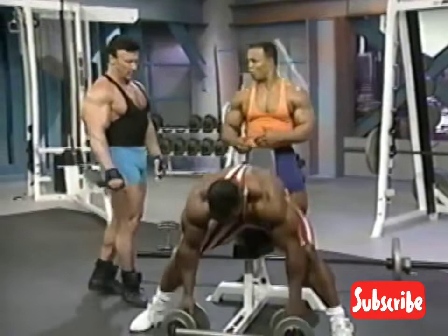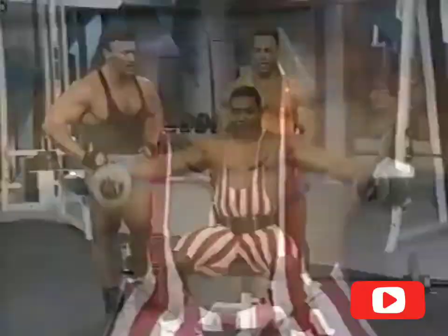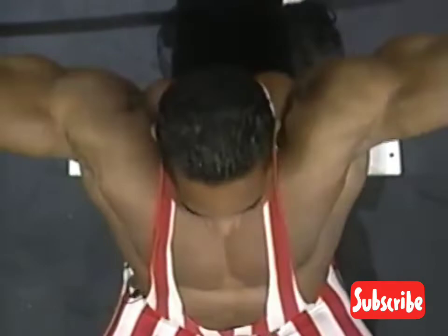He's not bringing it underneath his hamstrings but rather right directly down to his sides, and as high up as he can possibly bring it. I actually feel it a little more if I use a higher rep range than lower reps.